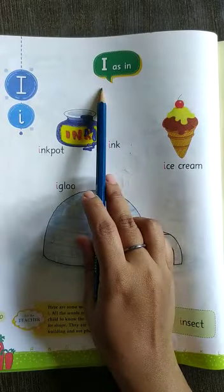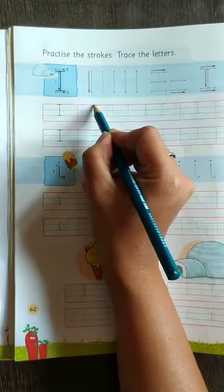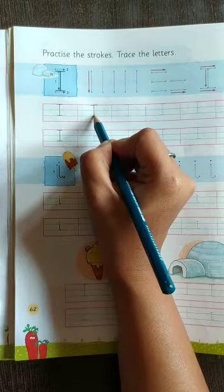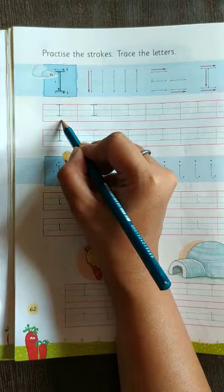I for ice cream. First we have to draw one slipping line, then one standing line, then one slipping line. This is capital I.